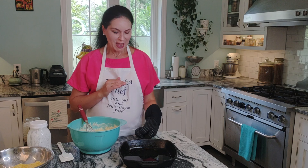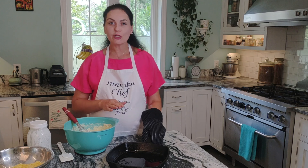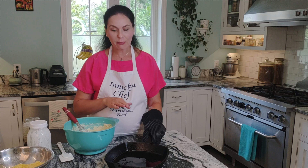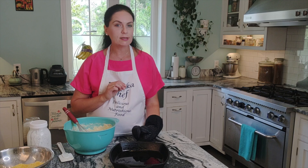This wouldn't be real true Southern cornbread if we didn't use a skillet. You can use any pan you like, but I highly recommend a skillet. I preheat it for about 20 to 30 minutes in the oven with some kind of grease. You can use butter — butter will turn it nice and brown and gives it a wonderful flavor.